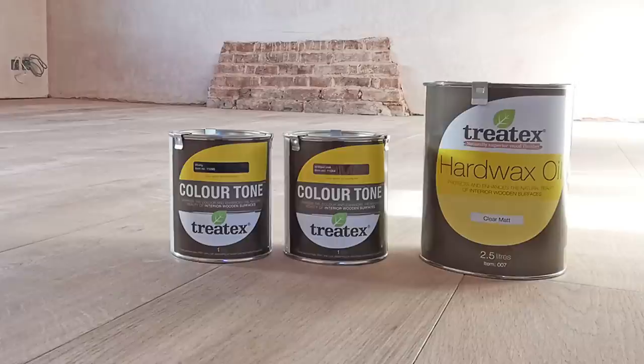I installed this floor a month ago and if you haven't seen that video and you're interested to know how I did it, the link's coming up on the screen now. To stain and seal this floor I decided to stick with the winning formula I used a few years ago in my bathroom, which is Colour Tone Stain from Tretex combined with their hard wax oil in a clear mat. I love Tretex because in spite of all the heavy traffic it gets, three years down the line the bathroom floor looks as good as the day it was stained.